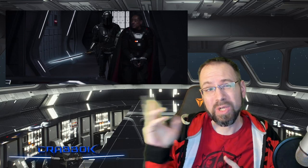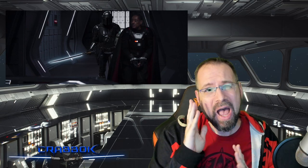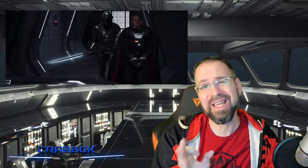Hello there, what is going on everyone? Today we're going to be talking about the Darksaber and why is it so heavy? If you guys are new here to the channel, I talk all about Star Wars, a lot of Star Wars gaming as well.